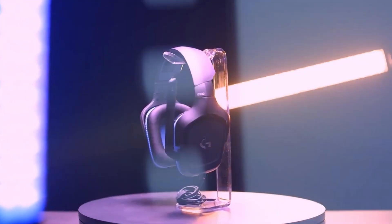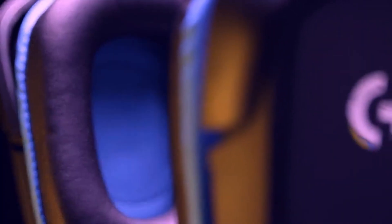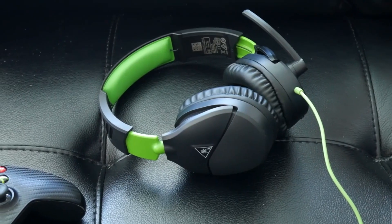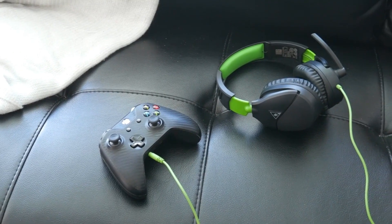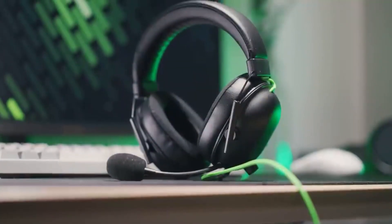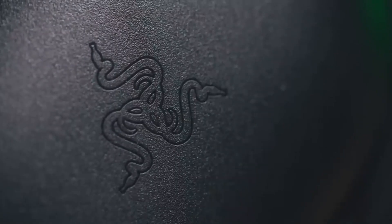These headsets are designed to provide immersive audio, comfort and durability. So whether you're just starting or you're a gaming enthusiast, these headsets are for you. Let's dive in and discover these budget-friendly, high-quality gaming headsets that will take your gaming to the next level.